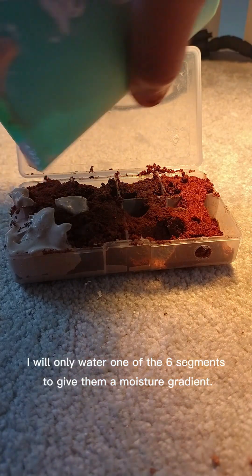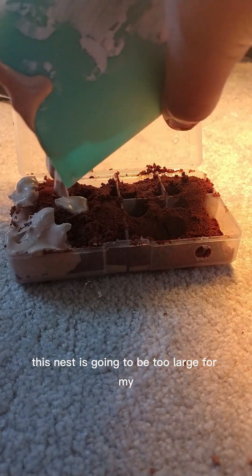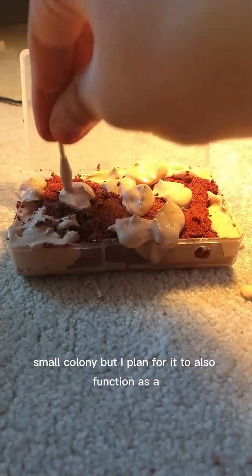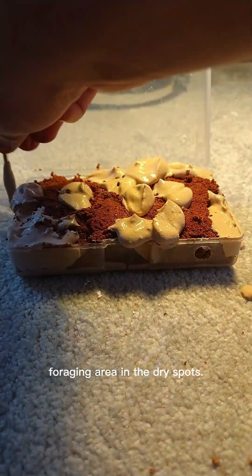I will only water one of the six segments to give them a moisture gradient. This nest is going to be too large for my small colony, but I plan for it to also function as a foraging area in the dry spots.